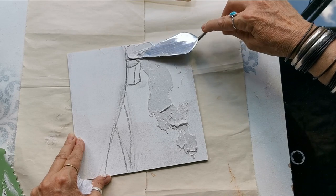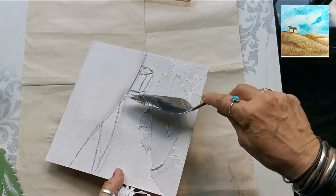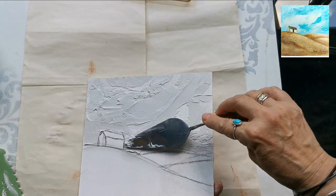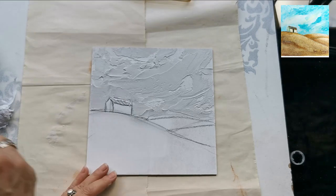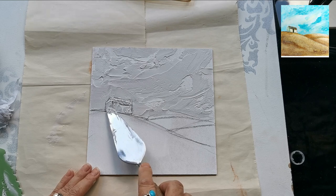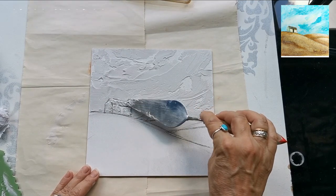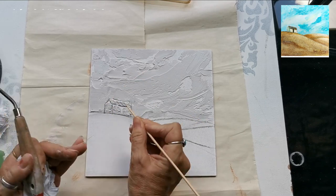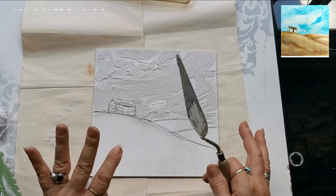I'm just going to go around there, just get all the corners. You can put this on as thick as you want — it doesn't really matter. You can decide how thick you want to put this on; it depends on what you use also. I'm going to make a door there and I want the house and the roof apart. That's all I'm going to do in that sky.